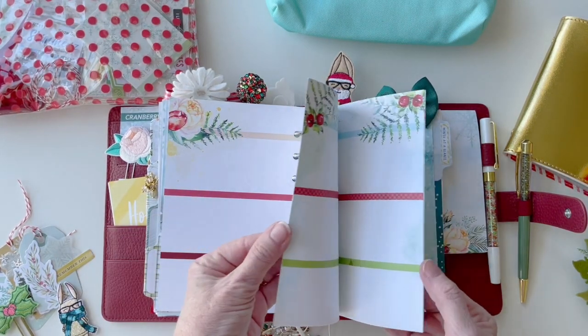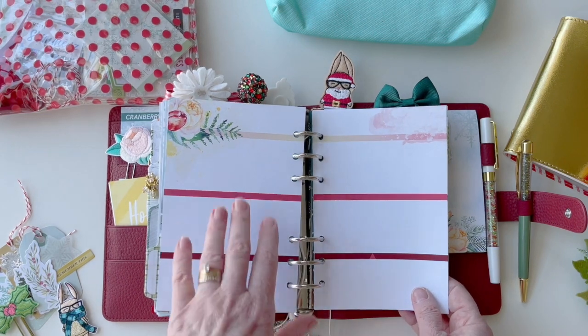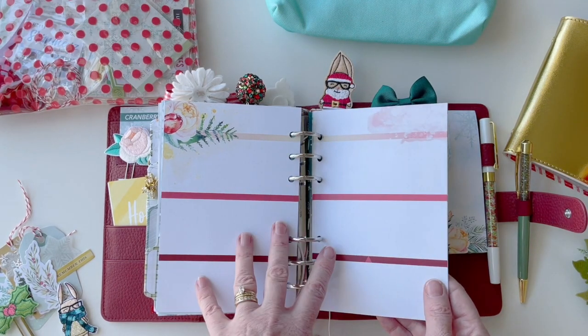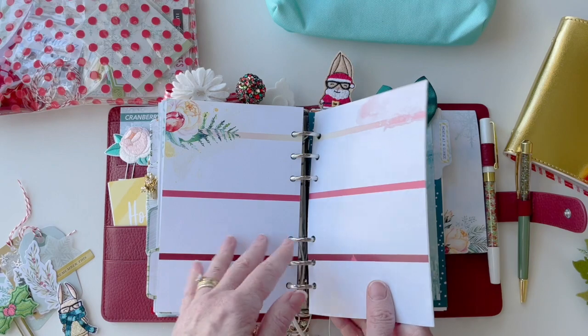The back half of the B6 story — I think I'm just going to put notes in there, because I didn't need it the way I set up my planner, but it's a good place to just write notes.